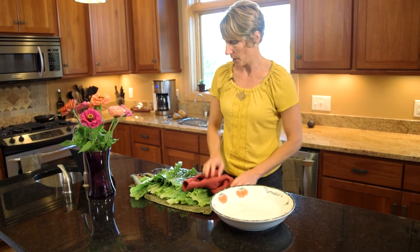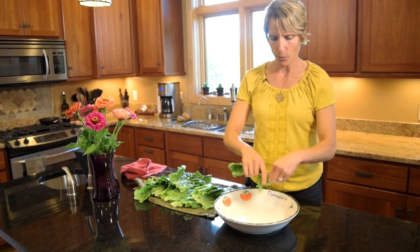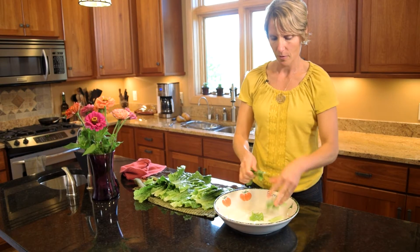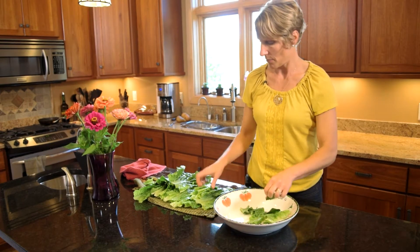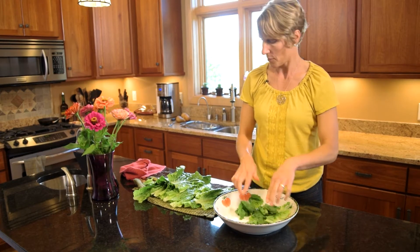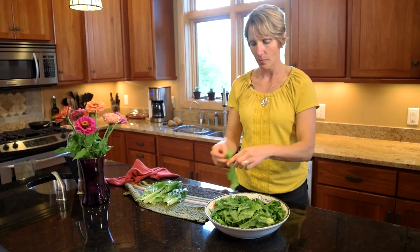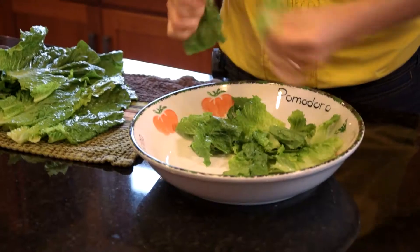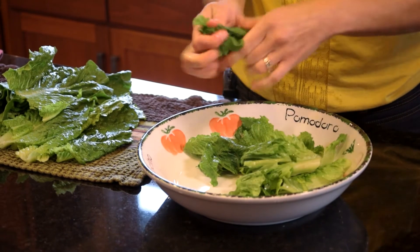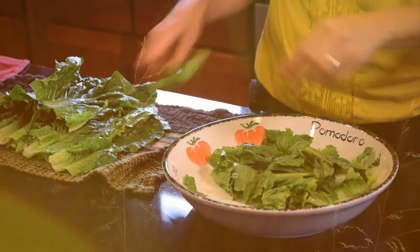I'm making sure the lettuce is dry, and I'll go ahead and rip it into the bowl. The recipe calls for about a head of green lettuce, but we prefer romaine — just like the flavor better. Is tearing the lettuce better than taking a knife and chopping it up? I have heard that using a knife can damage the lettuce, so ripping it is a better way to preserve the flavor and the crunch.